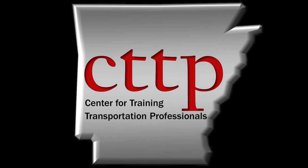Welcome to the CTTP training videos. AASHTO T-99, Moisture Density Relations of Soils Using a 5.5-pound Rammer and a 12-inch Drop. This video demonstrates the preparation of soil for a standard Proctor Test, Method A.